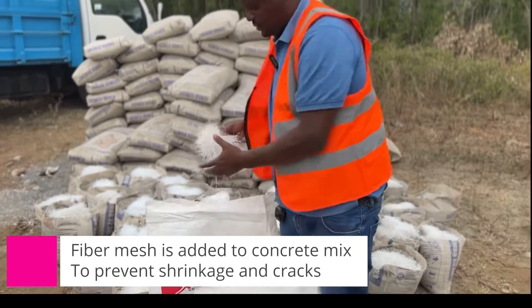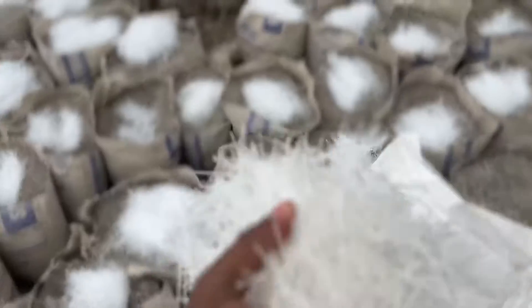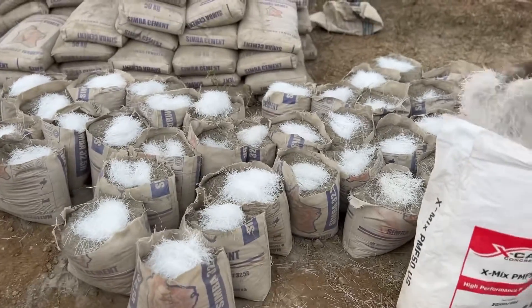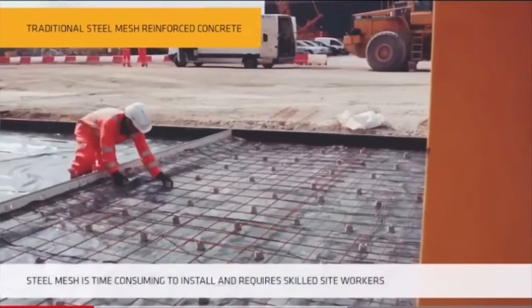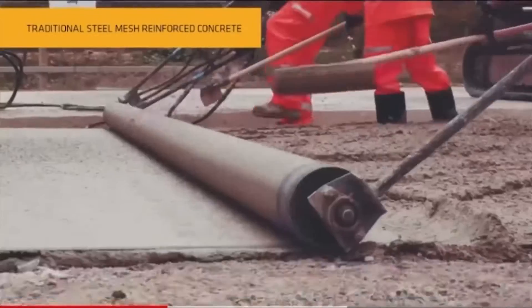The mesh itself is something like this — see this? This is very important to concrete. I know this is a replacement of the DRC mesh. Instead of using the DRC mesh, I'm recommending using the fiber mesh. It's more affordable, easy placement, and easy to work with.